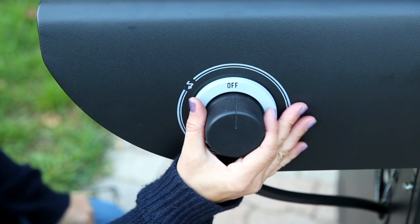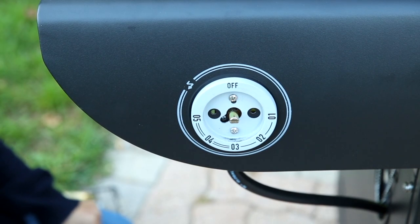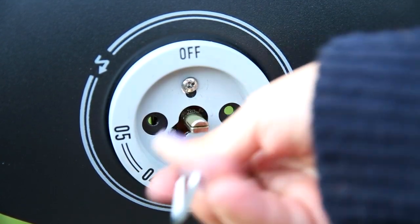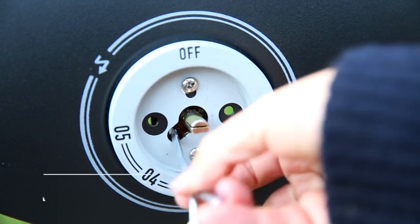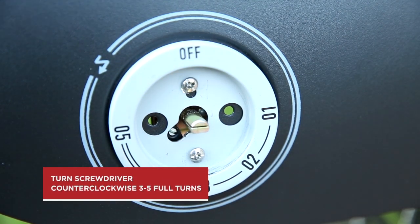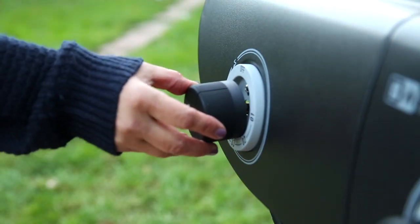Remove the side burner knob to access the valve switch plate. Locate the switch screw in the middle of the valve switch plate. Using the valve screwdriver supplied with this kit, turn the screw counter-clockwise three to five full turns or until it stops. Reassemble the side burner knob.